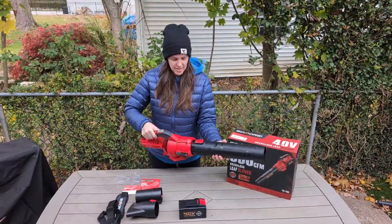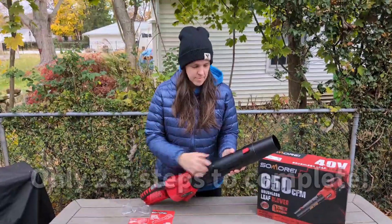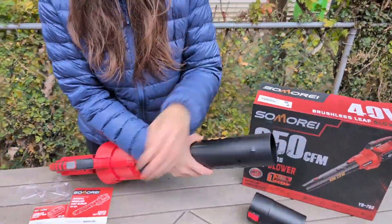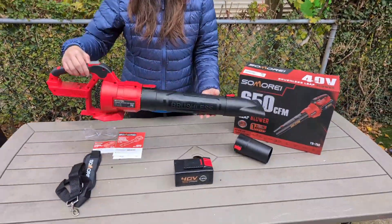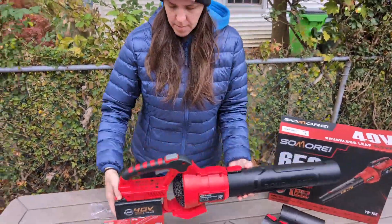Here is the brushless 40 volt leaf blower. The assembly is quick and easy — the tube snaps into place, and you can interchange that front tube depending on the job you're going for. The battery itself also slides into place quick and easy.